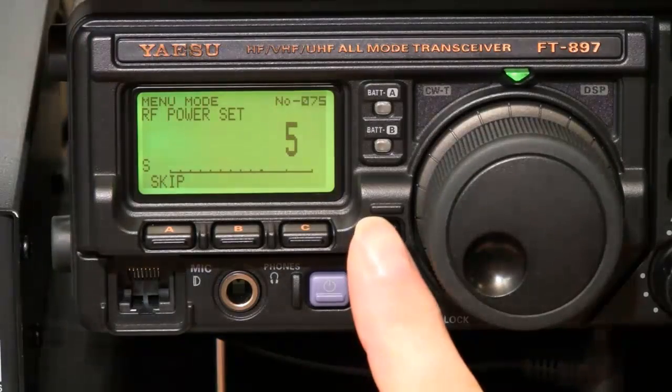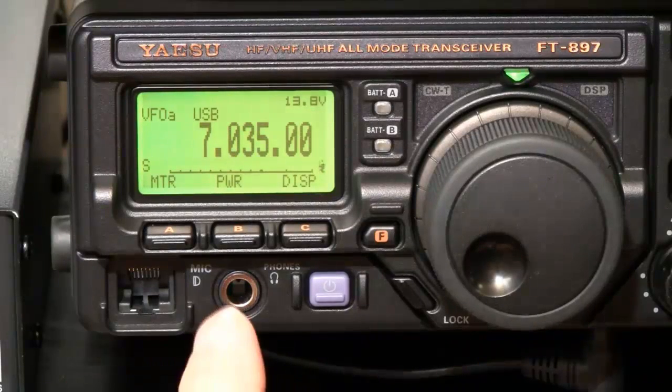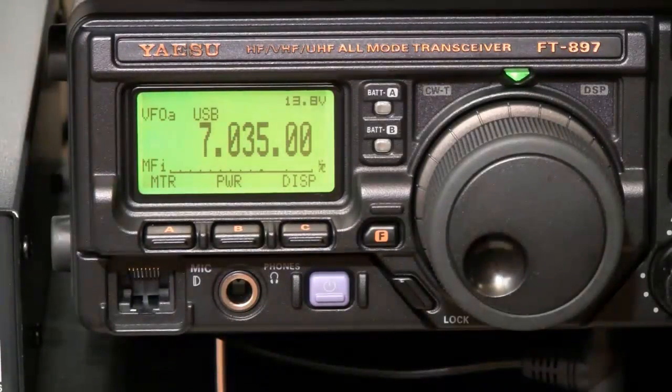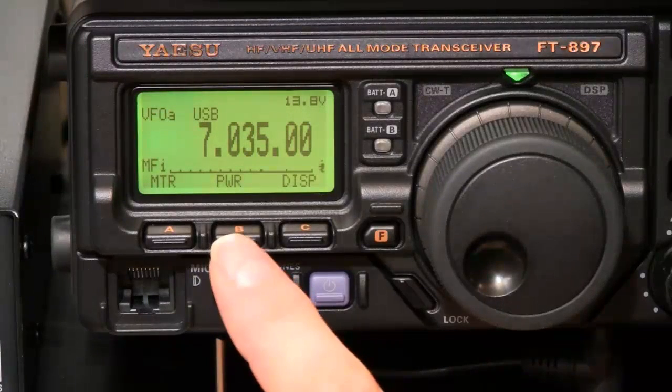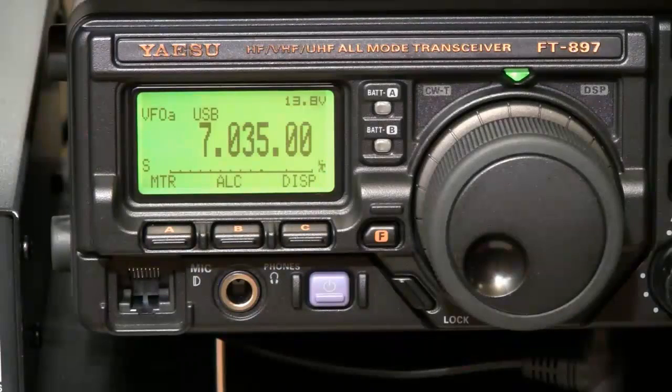Then press F and hold it. We want to set a multi-function key. Press F once, and by rotating the VFO knob you get different options. We want to press the B key until we get ALC. Then ALC appears. The FT-897 menu items are now set up.